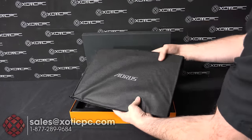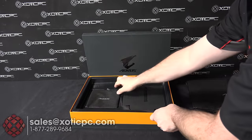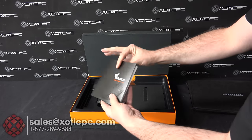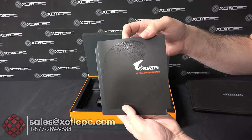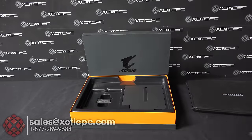That comes in a basic cloth sleeve just to keep it a little bit safe from shipping. Underneath that, there are a couple of compartments. The first one is in this little sleeve, and inside you're going to find your global warranty card information and the user manual going through the system.